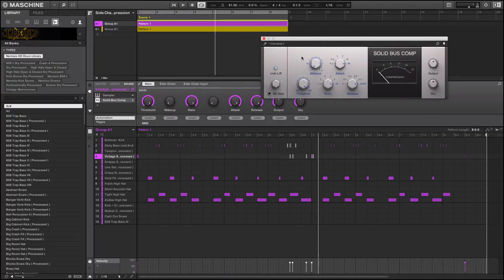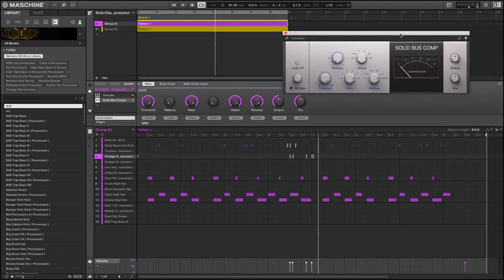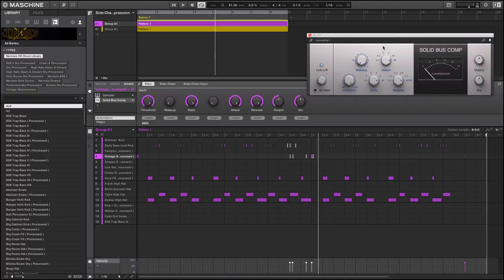In the compressor you have the threshold, which sets the point at which the compressor kicks in. You have a ratio to adjust the amount of compression. There's an attack and a release, but this one doesn't have a knee knob. The internal compressor does have a knee — the knee, attack, and release all adjust how swiftly the compressor reacts to signals approaching the threshold. Sidechaining is basically the process of using the output of one track to control the action of a compressor on a different track.